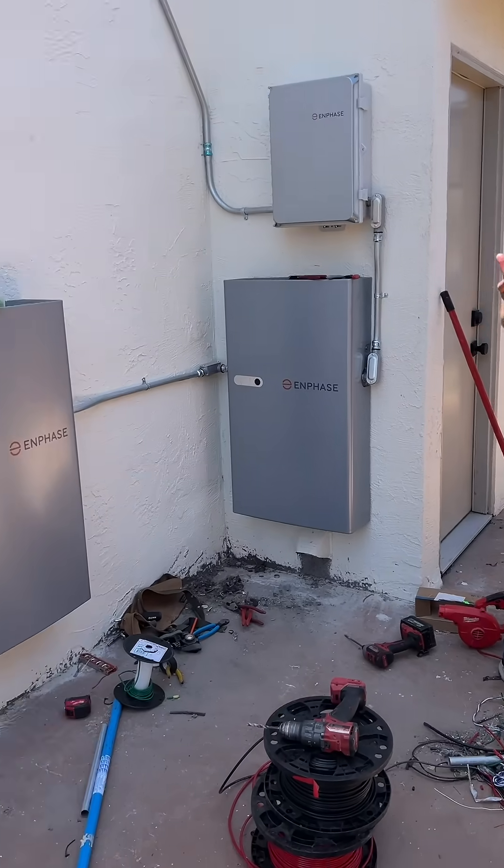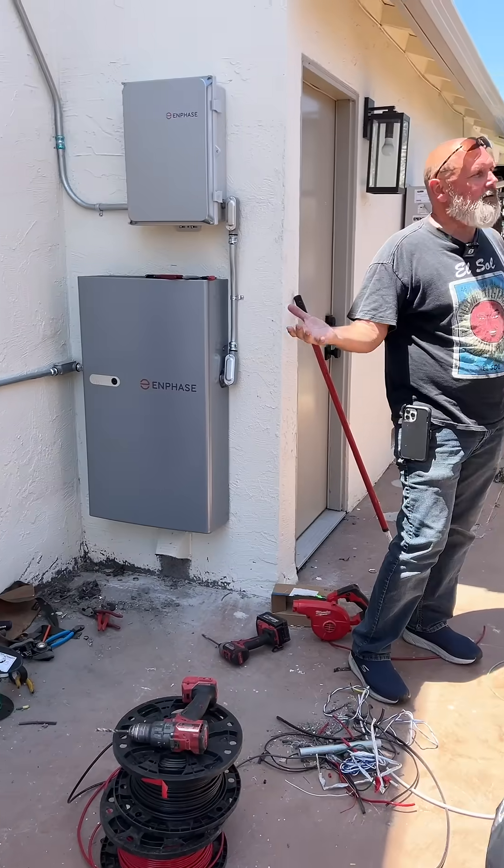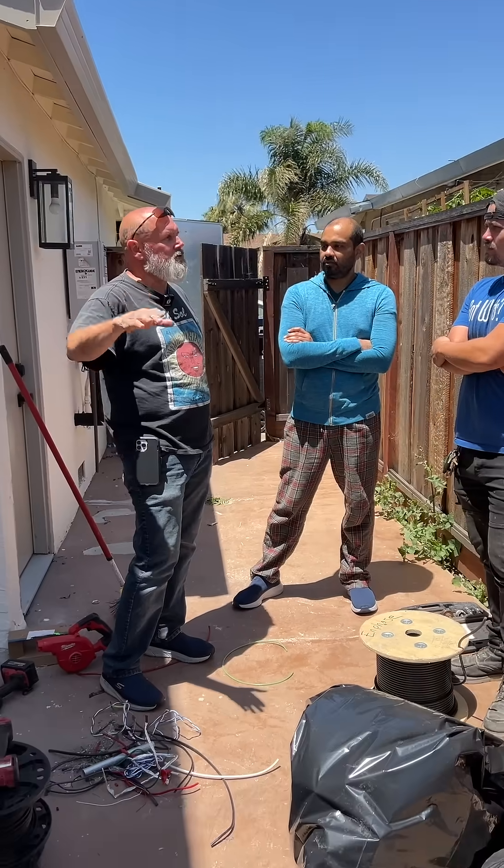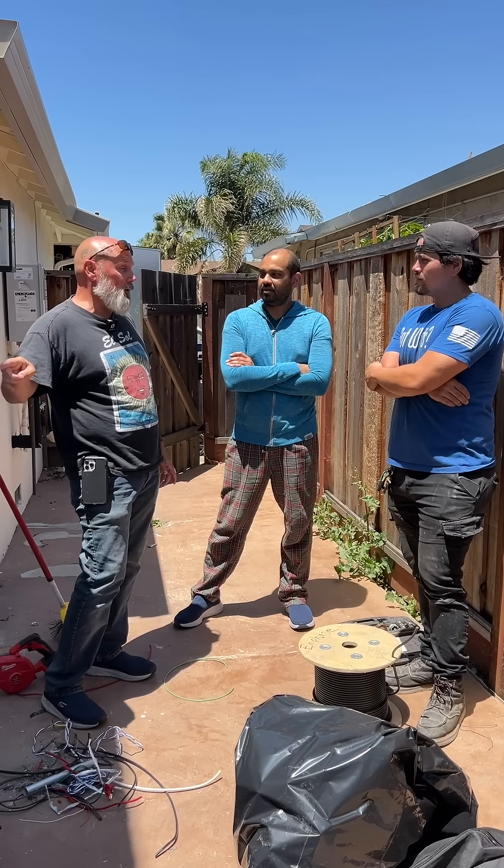They're known for being one of the batteries expected to last longer than any other battery at 15 years, but if they ever go below 50% capacity, one will be replaced for free with the Solar Insure product.